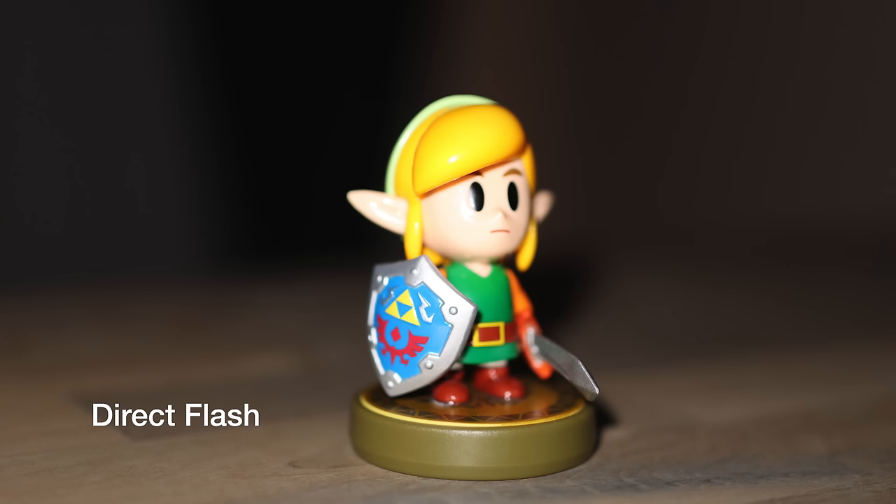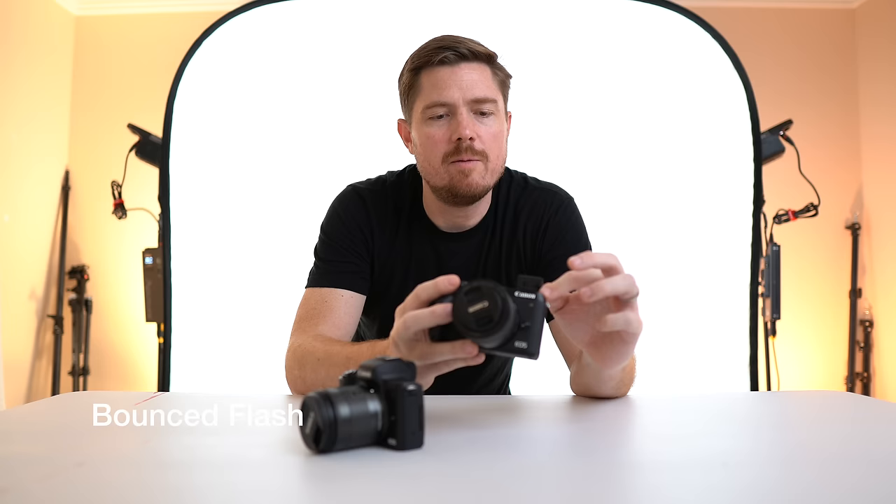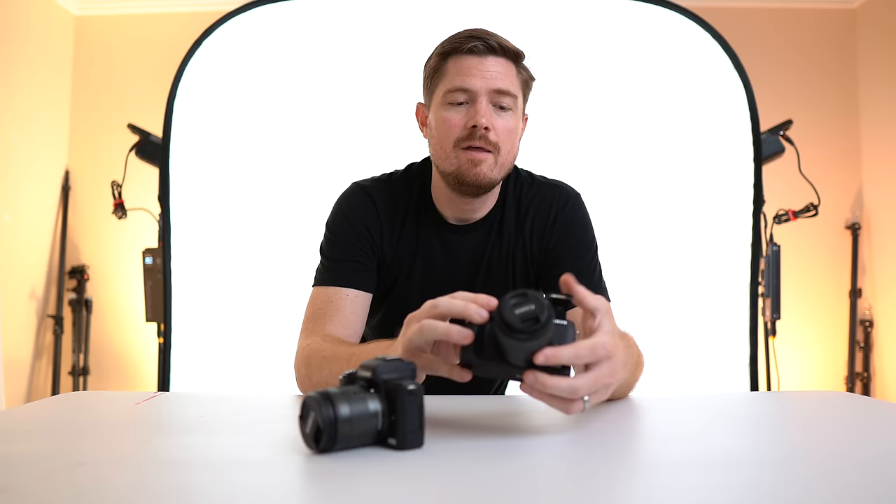The M6 Mark II has a bounceable flash — a little pop-up flash that you can lean back and bounce off a ceiling, giving you a much better flash image. You can see with these examples that direct flash is so much more washed out compared to bounced flash. There's no situation where I would ever shoot a direct flash into a subject, but the bounce flash can take an unusably dark photo and make it usable. The Canon M50 does have a flash but it's not bounceable — I've literally never used it — whereas with the M6 Mark II I've already bounced it off the ceiling a couple of times.